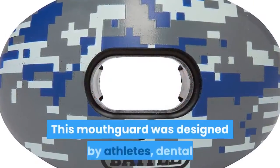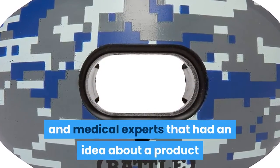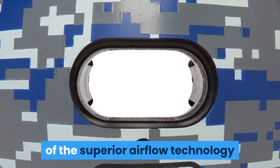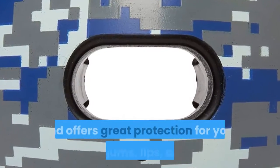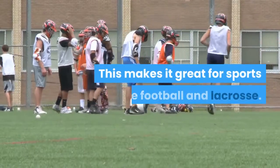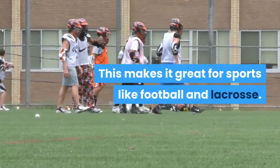This mouthguard was designed by athletes, dental and medical experts that had an idea about a product that allows the users to take advantage of superior airflow technology and offers great protection for your teeth, gums, lips, and jaw. This makes it great for sports like football and lacrosse.